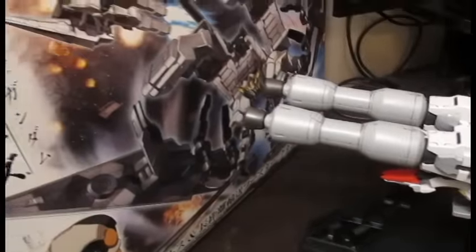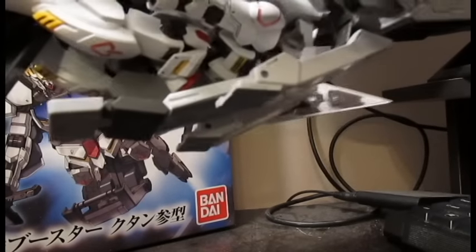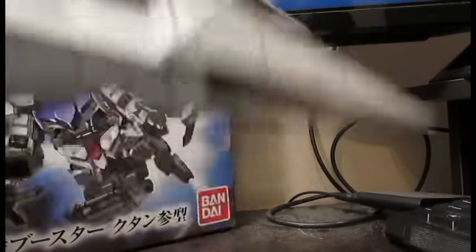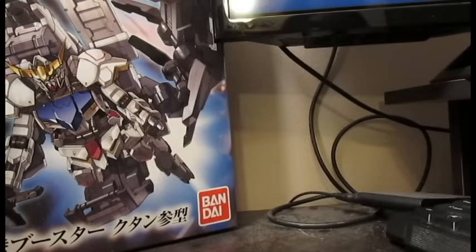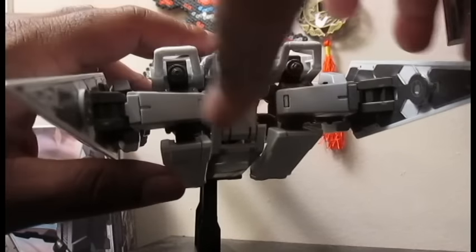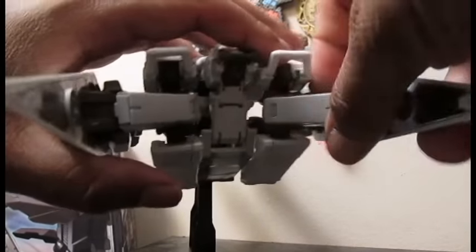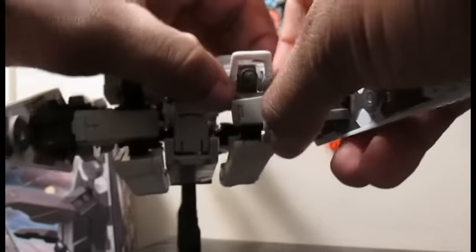So you just kind of shove Barbados into the booster unit and he just sits in there. Everything is clipped on — you got this clipped here and you kind of just unclip it. Let's open this up — yeah, unclip that there and unclip that.